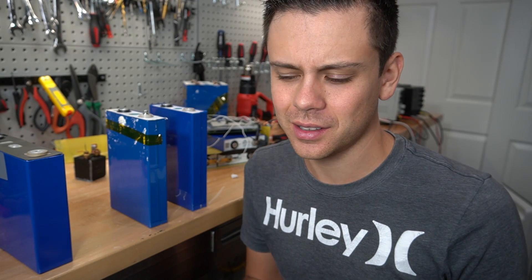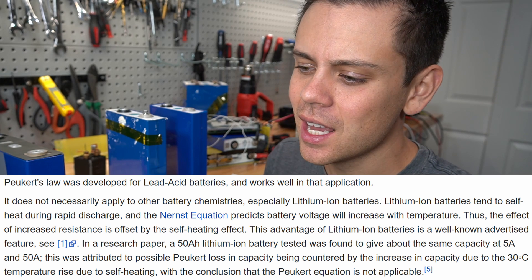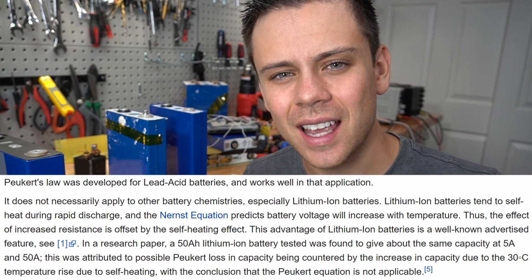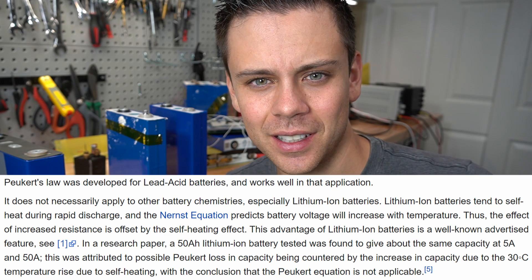Something else I saw in the comments is people mentioning the Peukert effect or constant. This does not apply to lithium iron phosphate — this is for lead acid batteries only. I saw at least 10 comments stating that I should have taken that into account and that the Coulombic efficiency for my capacity test was wrong. They are wrong. The Peukert effect does not apply to this chemistry at all.